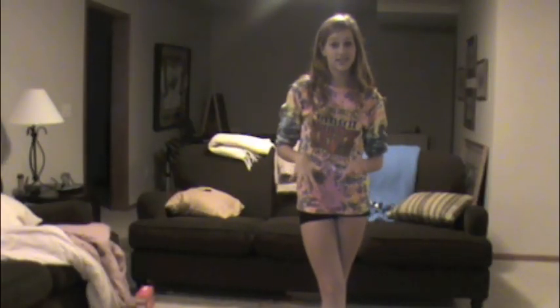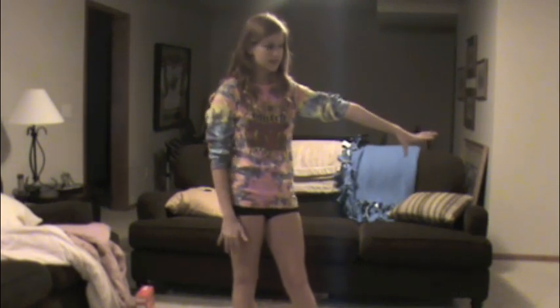Now if you can't do that, it's okay, just practice. You can even put this hand on a shelf or something to balance you.